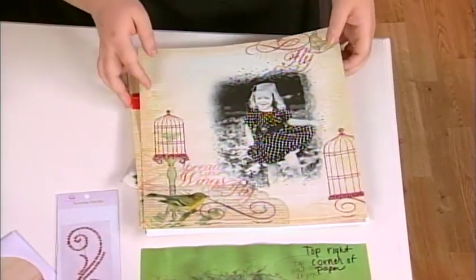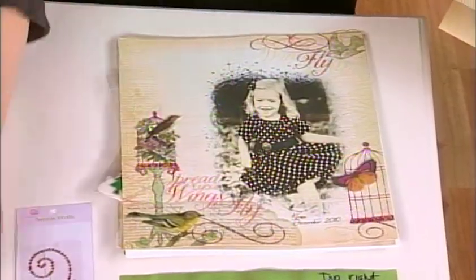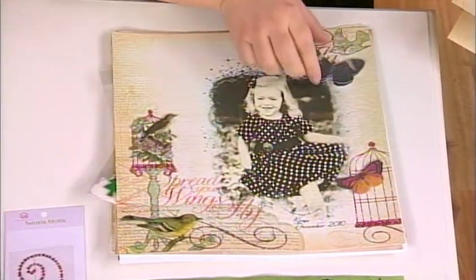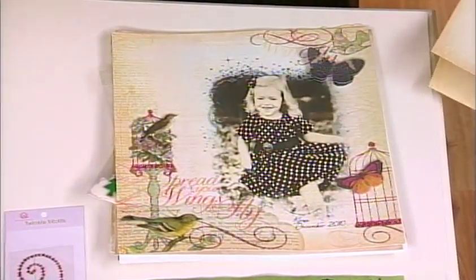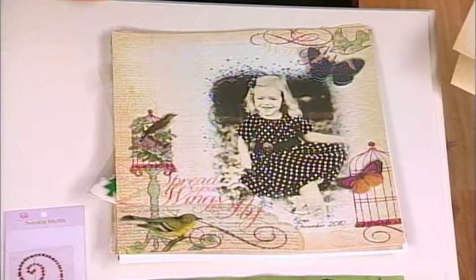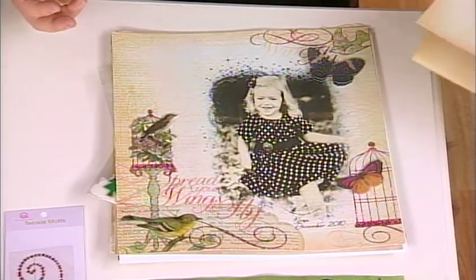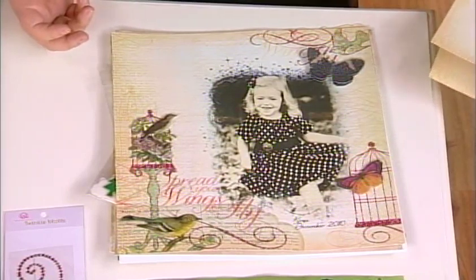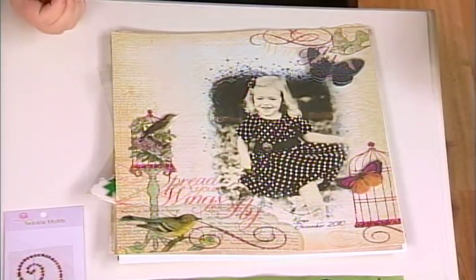You didn't just stop there, Patti — you added some dimension to this page with some little embellishments. This is a great way to mix up both the paper and the digital together, and this is called hybrid scrapbooking — the best of both worlds. The only digital part is the mask and the photo, but you can't get that look in regular traditional scrapbooking. And it's on here so seamlessly.